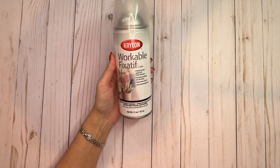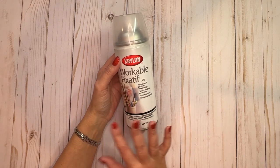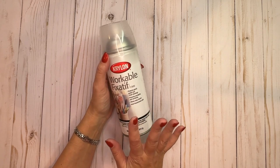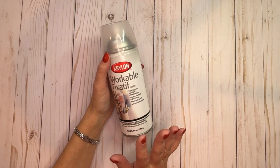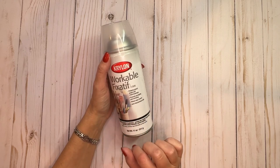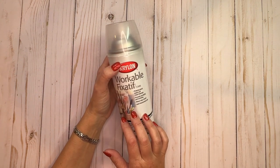A long time ago I started using this Krylon Workable Fixative. I know there are a lot of other fixatives and brands out there, so I want to say right now that I can't speak for any other brand, and I'm not getting paid by Krylon to do this video. I'm just telling you what works for me.